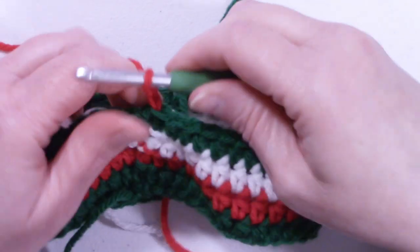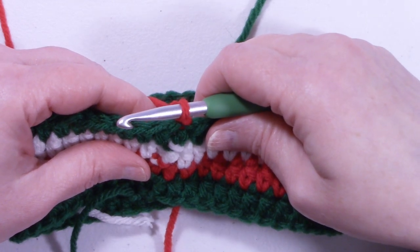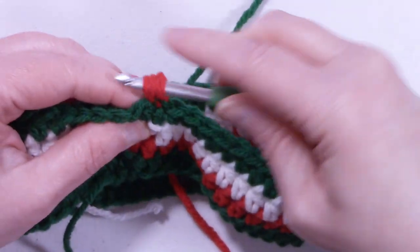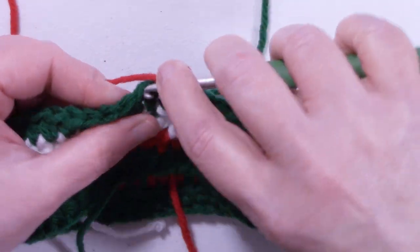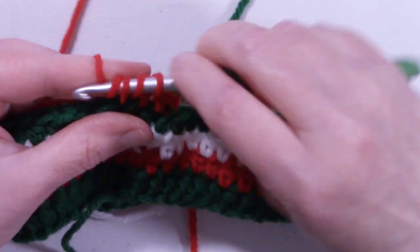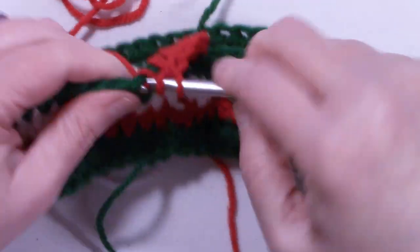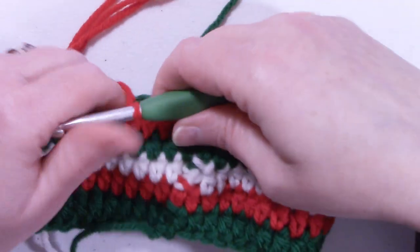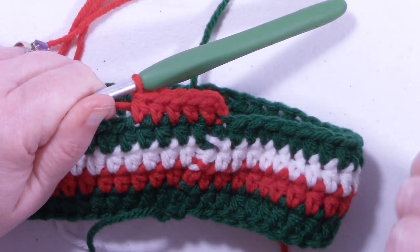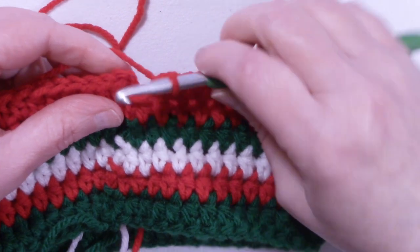Chain up 2 to start row 5. Rows 5 and 6 are exactly the same — they're going to be half double crochet rounds. Starting with the same stitch we just slip stitched into, place one half double crochet in each stitch around. Complete round 5, then repeat for round 6. At the end of row 6, we still have 48 stitches.